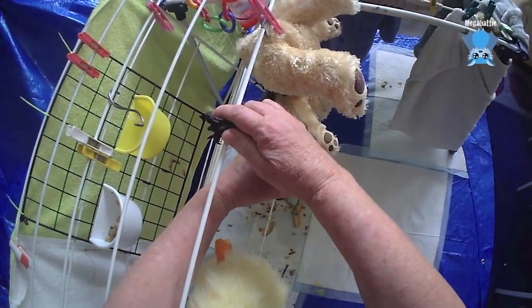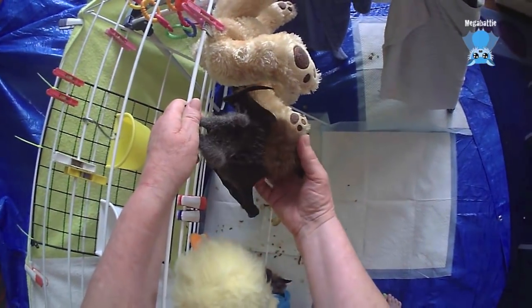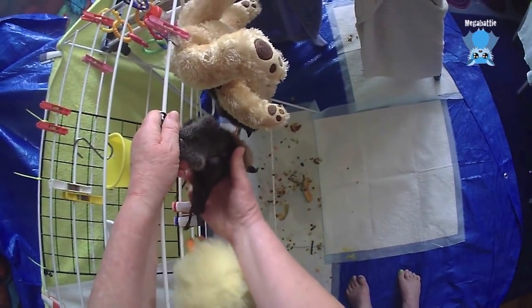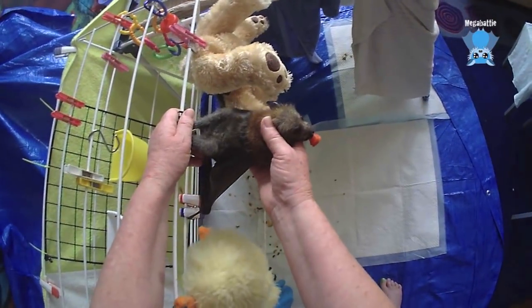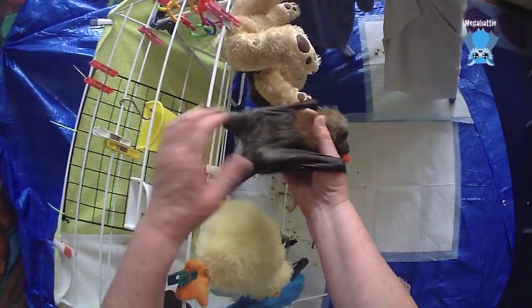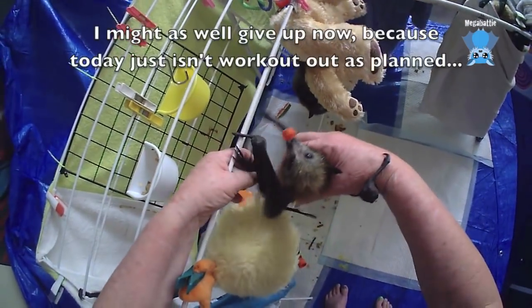When bats flap, they flap like crazy and they take off behind them. They flap like crazy, get horizontal, and then their feet are in the right direction for take-off.